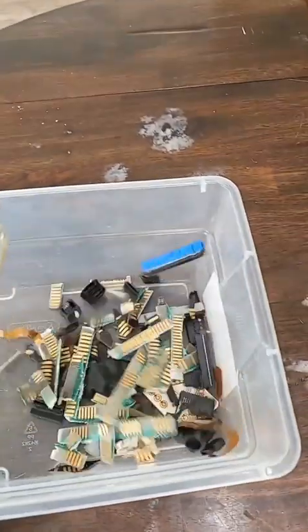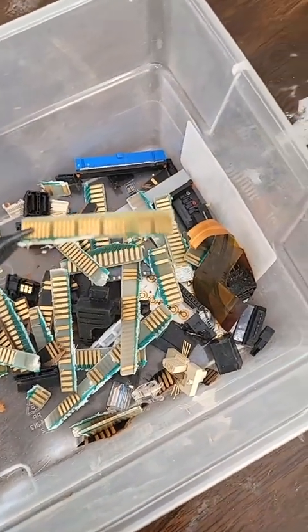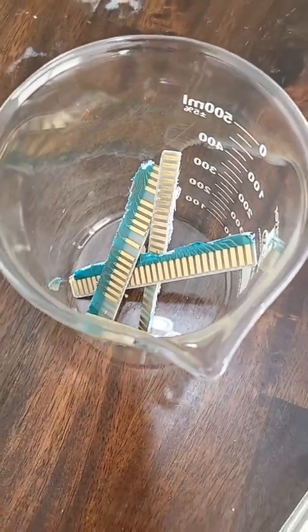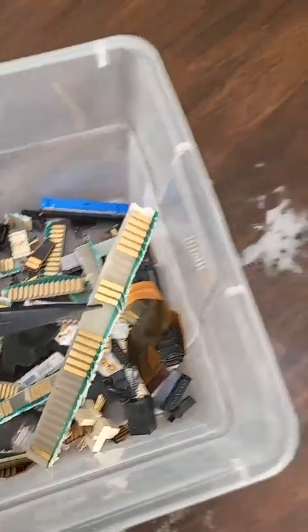Look at this — free gold. Today I'm only going to process the gold fingers. I'm going to show you how to make what's called poor man's nitric acid, and I'm going to process these so you can learn how too.